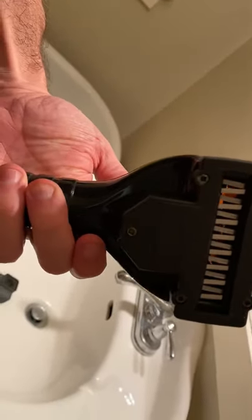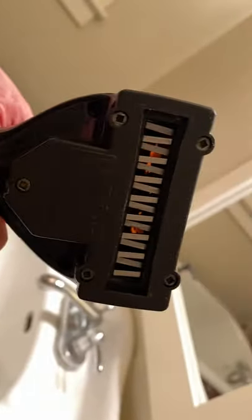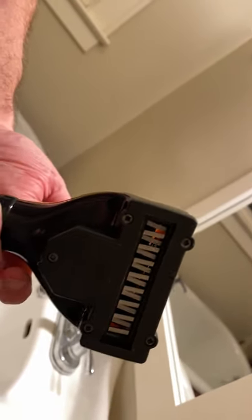You can see these blades here. It's pretty safe. I can run my finger across that and there's no danger. So you don't have to worry about cutting an ear off or whatnot.